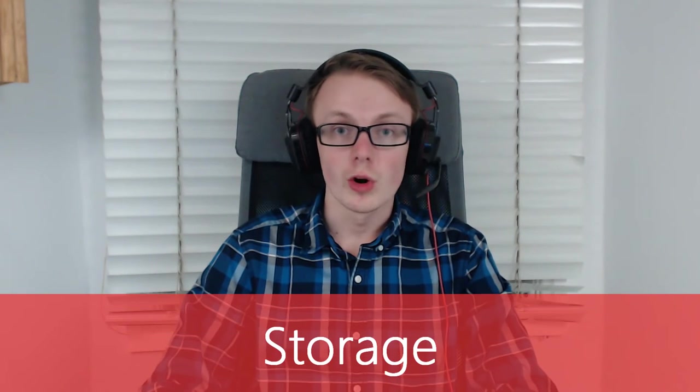You need somewhere to store your operating system, your files, and your games, so just grab the cheapest hard drive you can at the capacity you want. Alternatively, if you want a computer that boots up fast, you can splash out on an SSD, which just makes the whole thing run faster. I have two SSDs: a 250GB one for the operating system and some of my files, and a 480GB one for games.